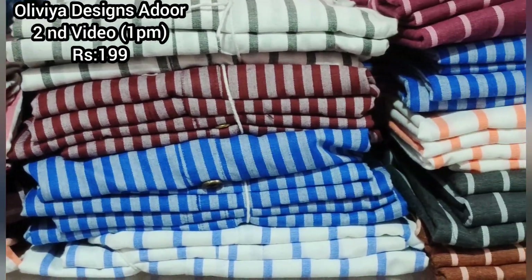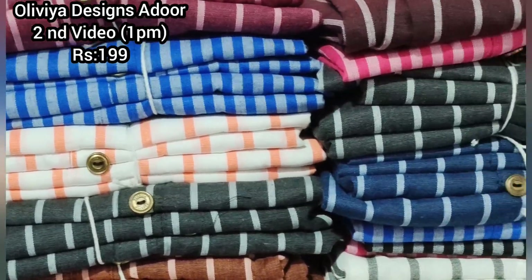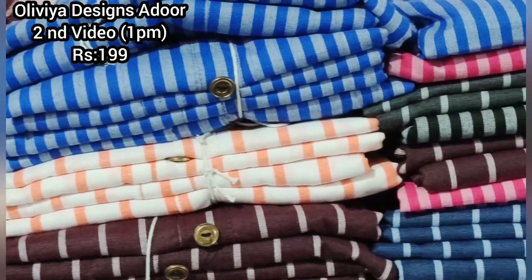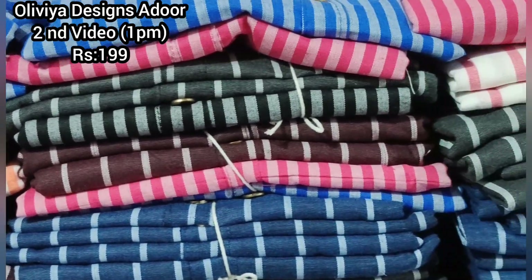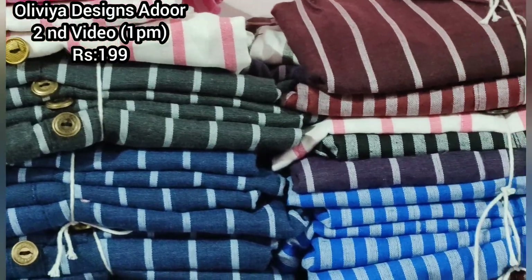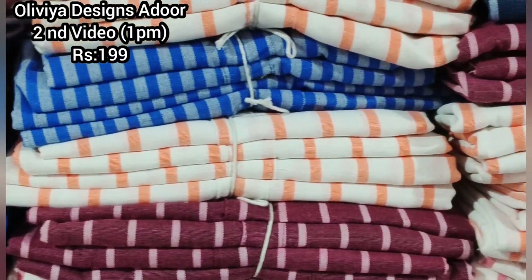Have you already seen this new product? Now I am able to show you the new product. This is priced at 499 rupees.